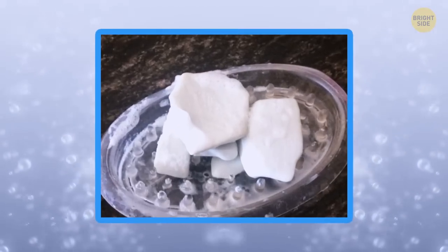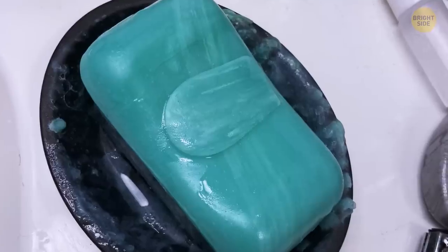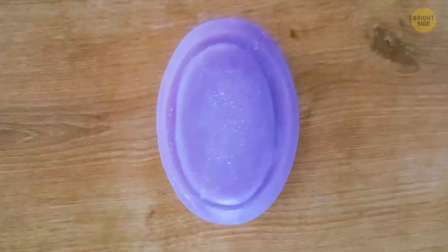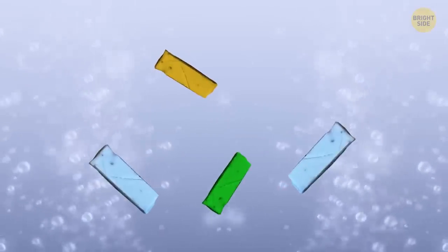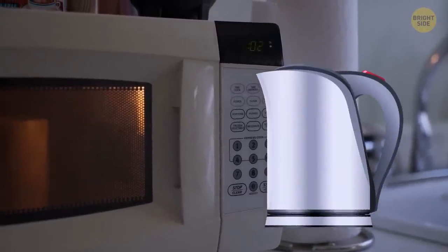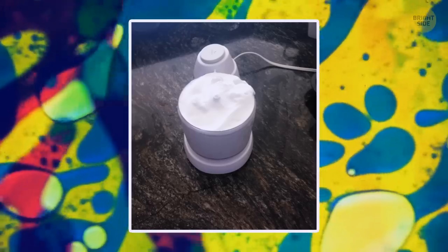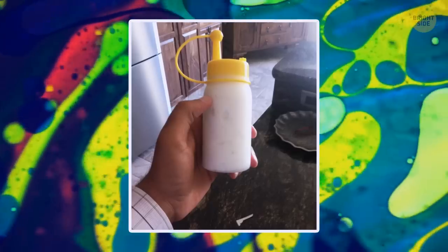Don't throw away leftover soap bars — you can use them until the very end. This Redditor showed how to weld the leftover bar with a new one, and these two stick to each other while lathering. If you don't find it convenient, go creative and make liquid soap out of the leftovers instead. Once you've collected enough tiny bars, grate them, melt them in a microwave oven, and add some water. You can regulate the consistency yourself — the more water you add, the more watery the soap will get. You can also add a dash of liquid glycerin for extra moistening. Let the mixture sit for 24 hours, and there you have it: your DIY liquid soap.